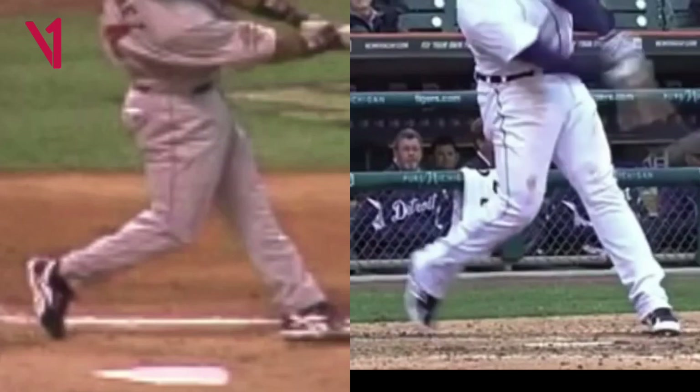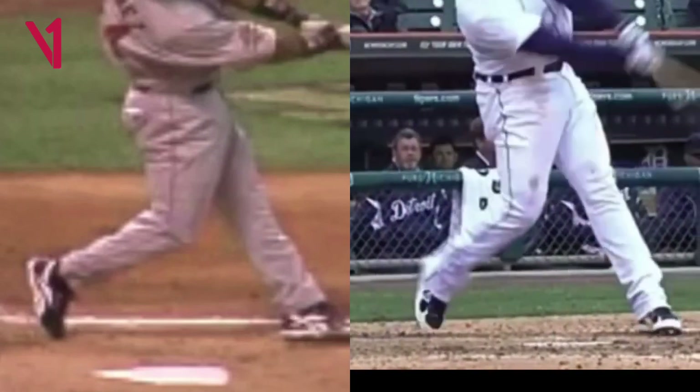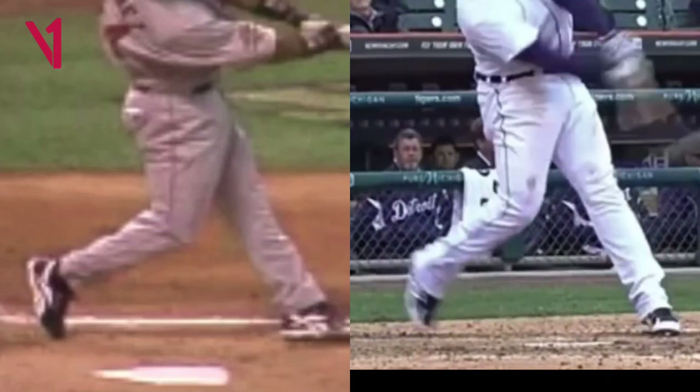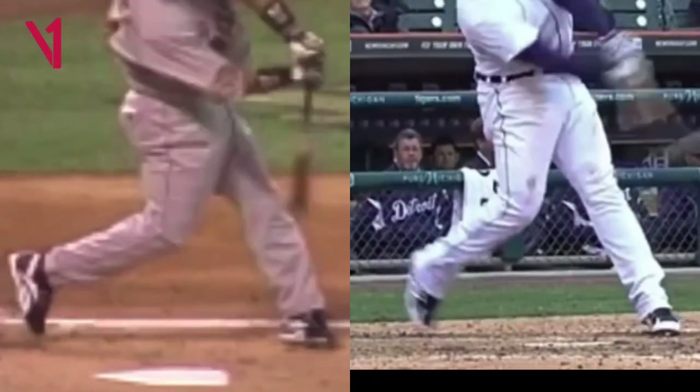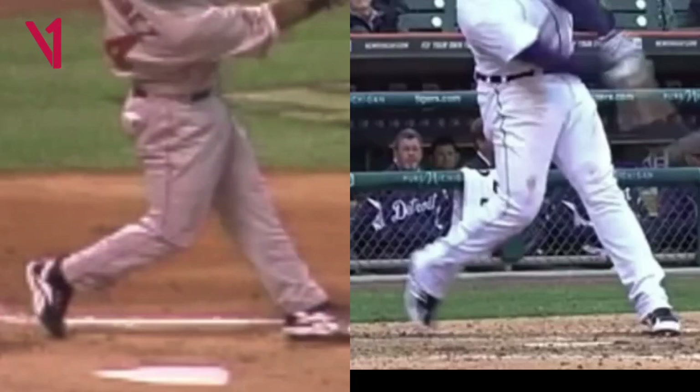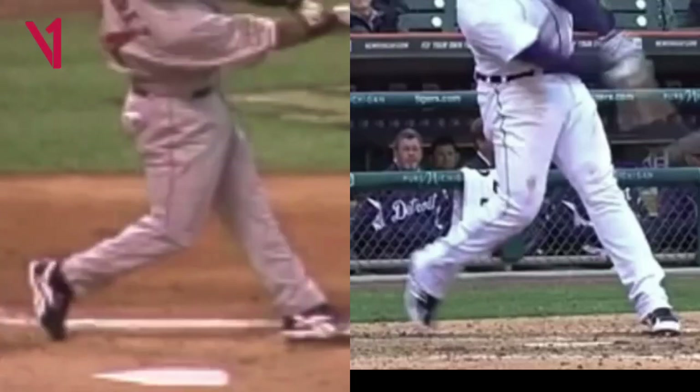As you guys probably know if you follow baseball, this is Miguel Cabrera on the right — you see how he shifts in and then releases into contact. The guy on the left was Manny Ramirez. This is, I believe, the All-Star game back around 2009. You can see how he shifts in and then gets through right there. So this is the look that we're looking for.